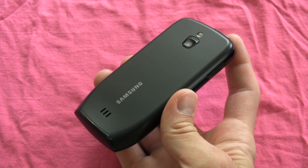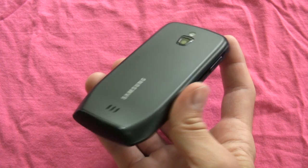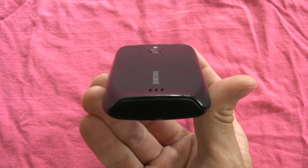Mike Perlman here from InfoSync World Laboratory, reviewing the Samsung Exhibit 4G. This is the cheapest 4G phone currently available in the market — $80 after a $50 mail-in rebate with a two-year T-Mobile voice and data contract.